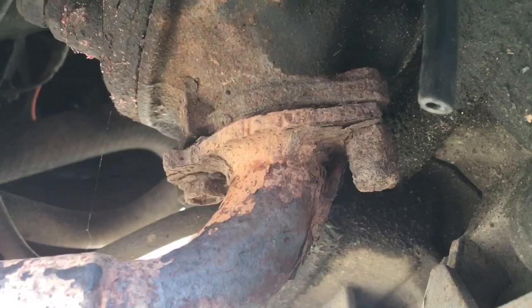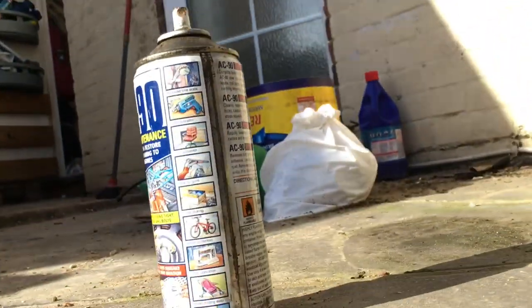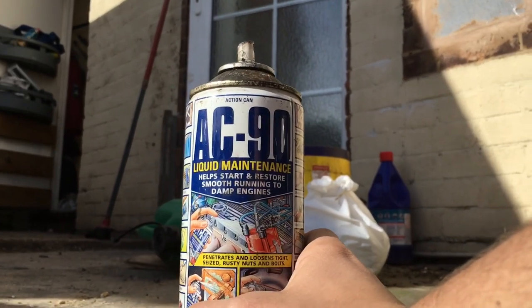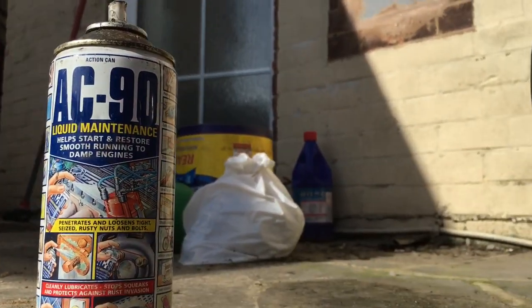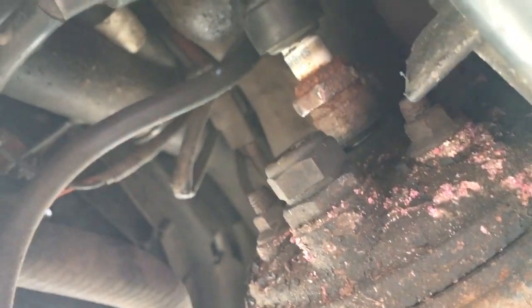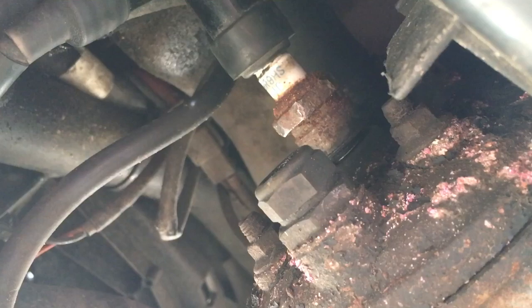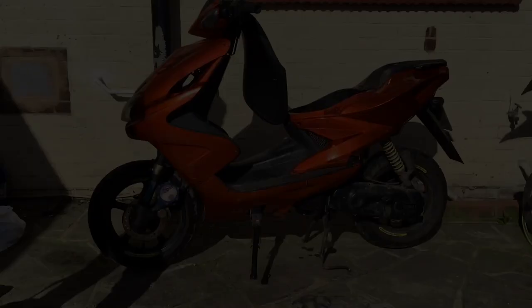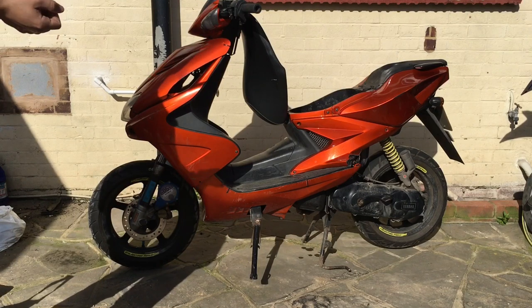I haven't got any WD-40; I've got a can of AC90, which is a liquid maintenance product that helps start and restore smooth running to damp engines — it does the same thing. You've got your four cylinder bolts up on there as well, and you want to spray all of them because you definitely don't want any of them snapping — stud replacement is quite a tough job sometimes.